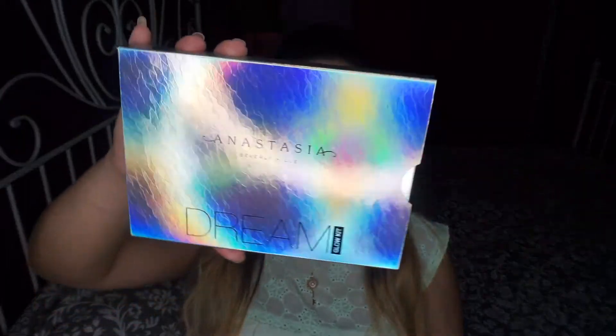Hello everybody, welcome to my channel. Today we're talking about the Anastasia Beverly Hills Dream Glow Kit. We're gonna find out if it's really that dreamy and if it's really that glowy.